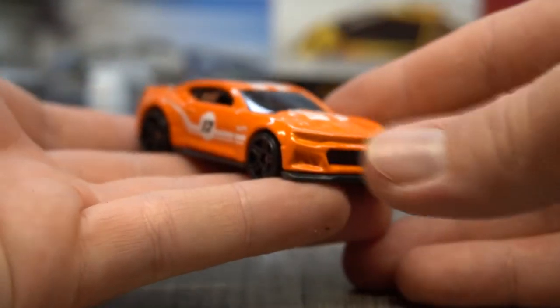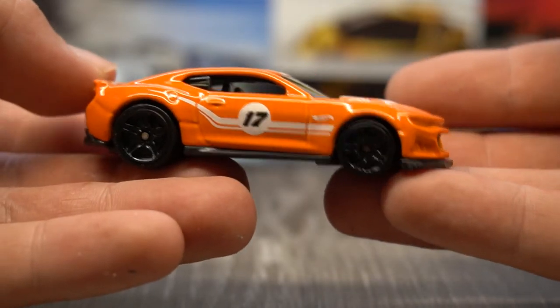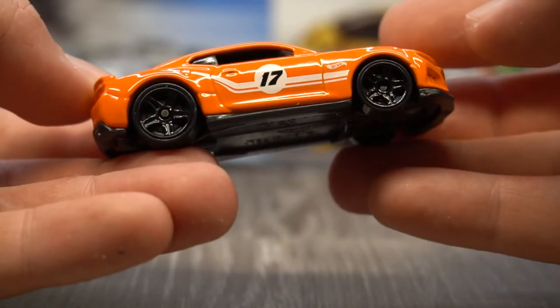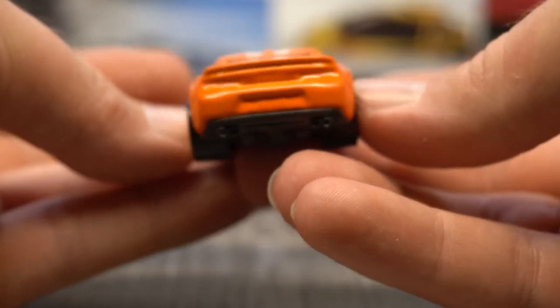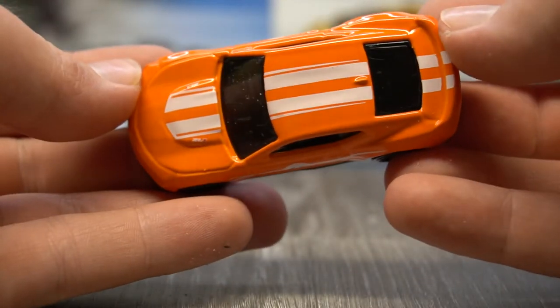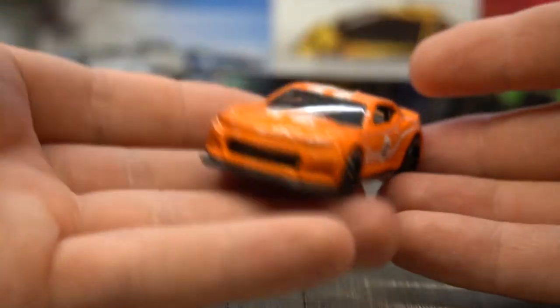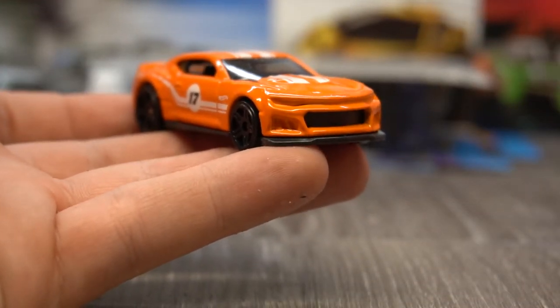Next up — 2017 Camaro ZL1, part of the Then and Now series. I really want to find the Then because I think it'll be awesome. There it is in orange, number 17 on the side, white stripes, blacked out five spoke wheels. No front light details but I've got the tampos. Same story for the back, and then we've got the double white stripes over the roof. Yeah, this is pretty cool but I'm kind of more excited for the Then version. I might have missed it, not going to lie.